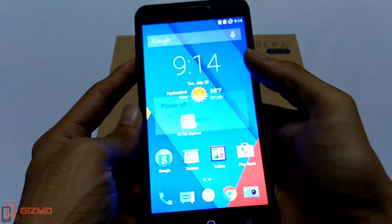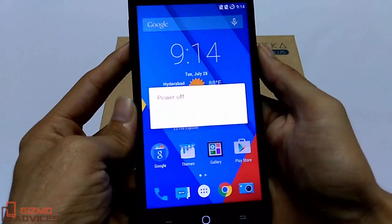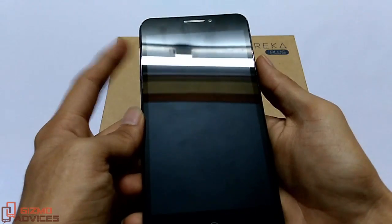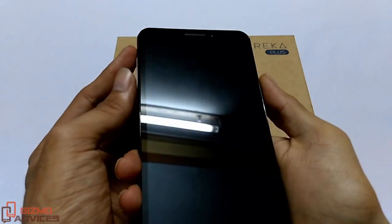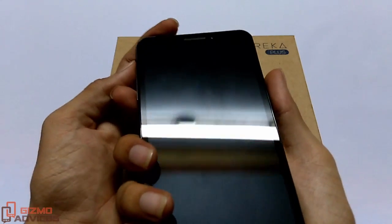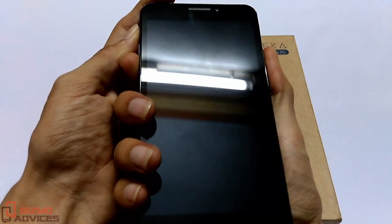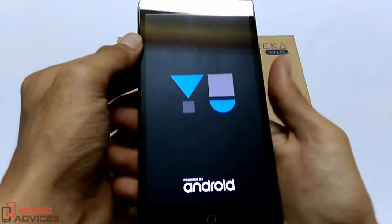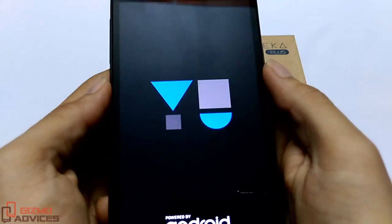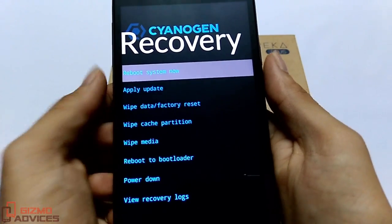To do so, power off your device and press and hold Volume Up, Volume Down, and the Power button at the same time. Once you see the U logo, release the keys. The device should now boot up into Recovery Mode.